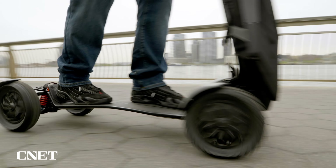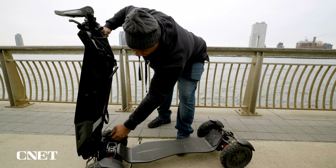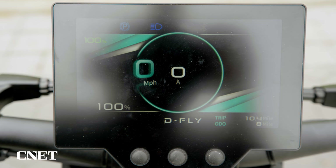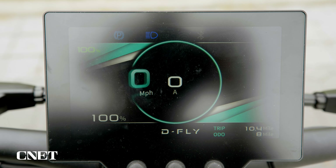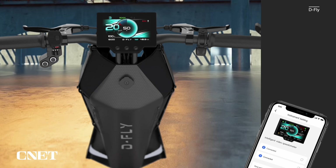The scooter runs on 10-inch pneumatic tires, weighs just under 40 pounds, comes shipped fully assembled, and can support a rider just over 300 pounds. It can easily be folded and rolled away. The DFX has a large 5-inch display where riders can get turn-by-turn directions when connected via Bluetooth to a mobile device.